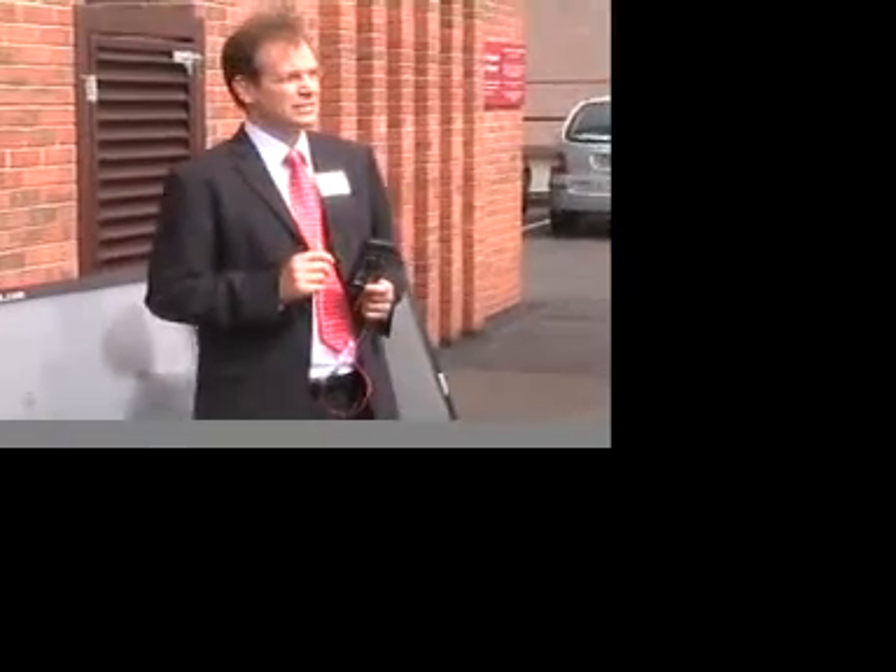We're on the roof of the hotel in Chester, it's brilliantly sunny, and we're about to plumb in a solar twin, hopefully in 10 minutes. Two volunteers, please.